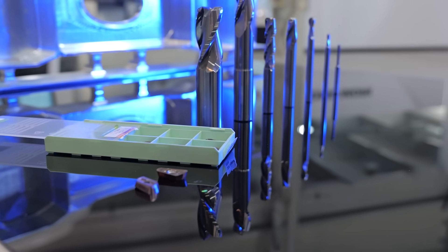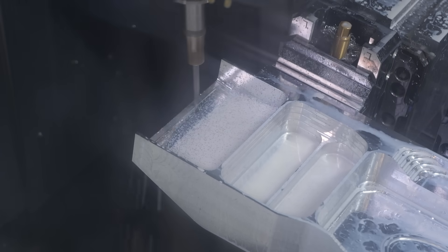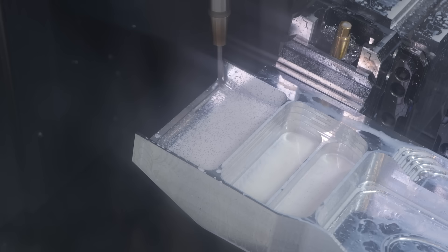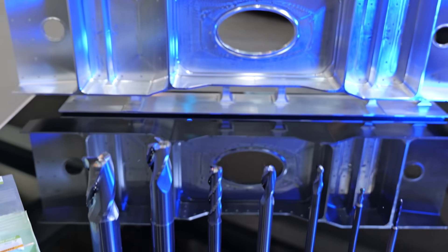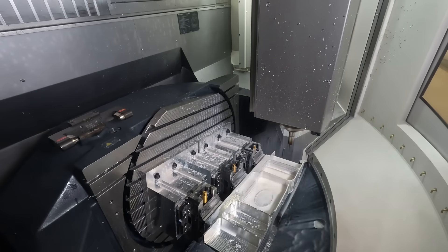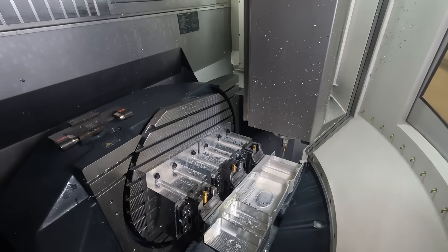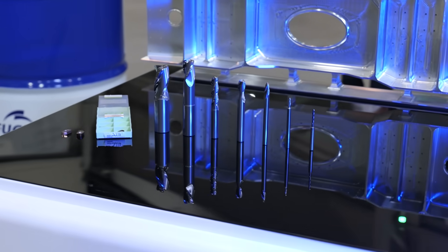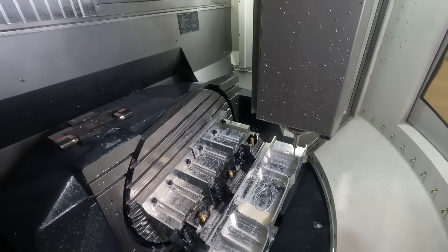Tool number four is a 12mm MC166 — a cutter designed for thin wall finishing. It's going a 15mm depth of cut, 18,000 RPM, and 6 metres feed. Tool number five is an MC467, a 12mm ball nose cutter finishing the floor, going 18,000 RPM and 6.2 metres feed. Tool number six is an MC467, an 8mm ball nose, also finishing the floor at 18,000 RPM and 6 metres feed.